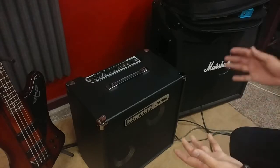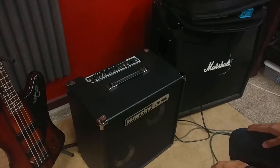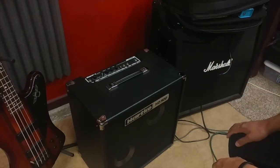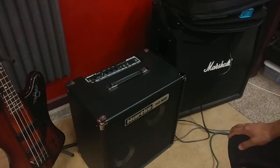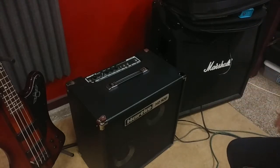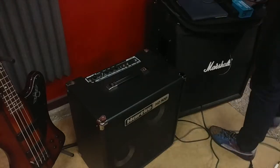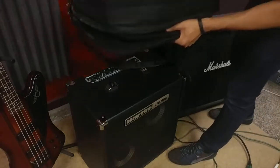You want to start off with a good bass amp that's loud enough, because this is going to be carrying most of the sound. In a bigger venue, it's got a direct out so you can just take that to the front of house speakers and you're good to go. The rest of the rig is essentially put on a pedal board.